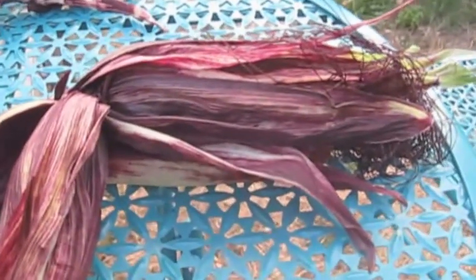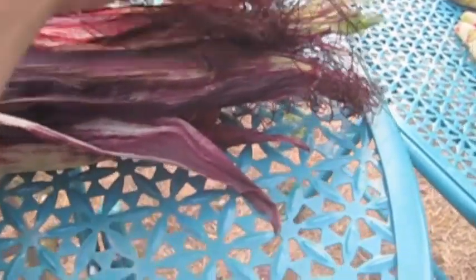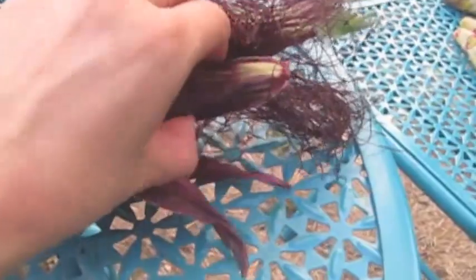Here we have the second ear I'm opening. It looked like it didn't even have any silk — it looked like it had tassels coming up the top — and then when I started opening it I realized it had all these dark tassels, so I hope I didn't do this prematurely. Let's peel this back and see what we have — we have corn kernels and they are still fresh. We didn't have very many that developed. It looks like if I had not harvested this it would have developed a lot more — that's kind of sad. We'll have a few to try fresh, and it's a learning experience for next year.